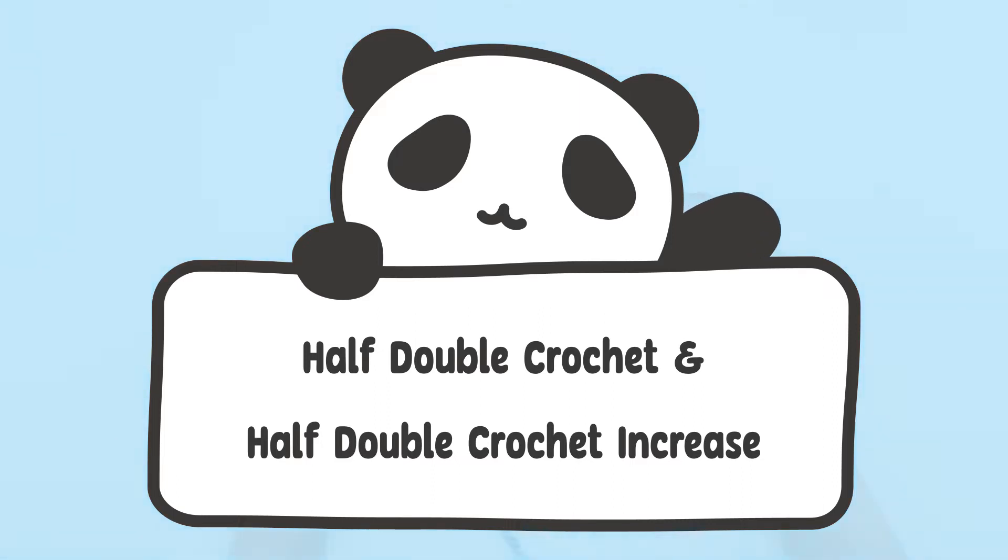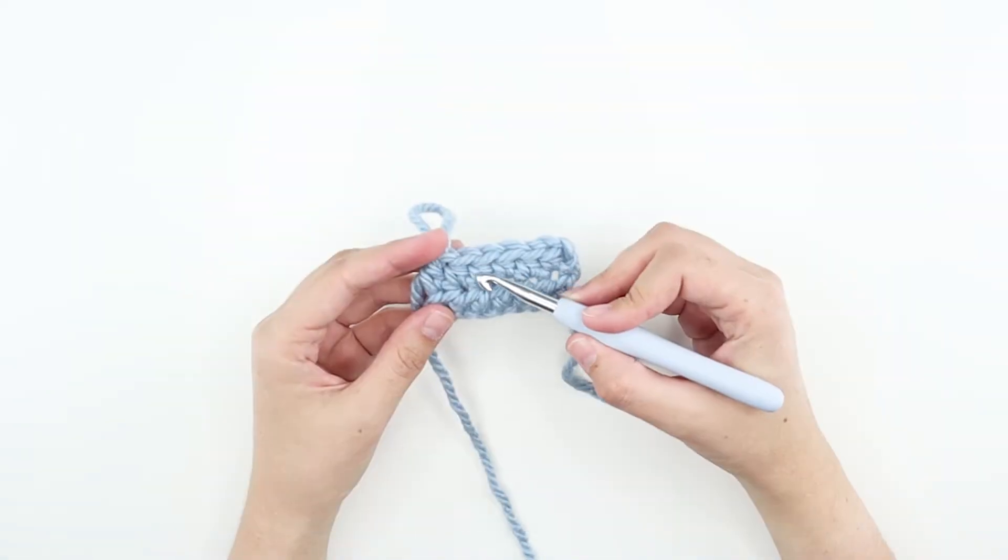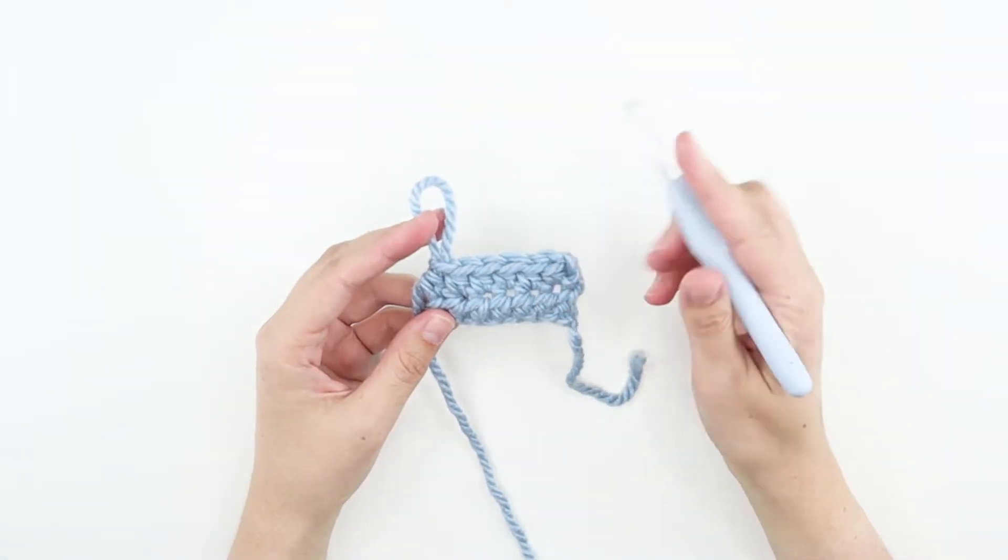Welcome to the Animal Crochet Academy. In this video, you'll be learning how to half double crochet and half double crochet increase. This stitch is taller than single crochet, so let's get started.